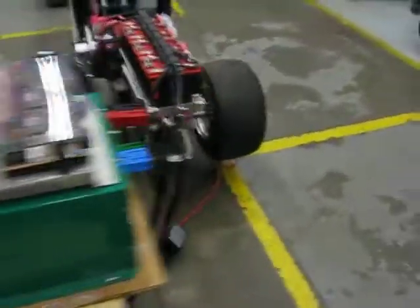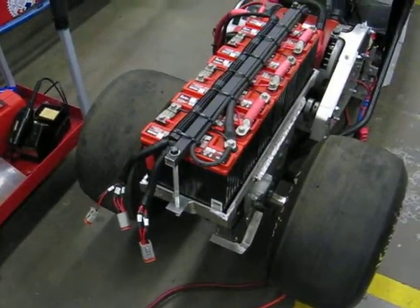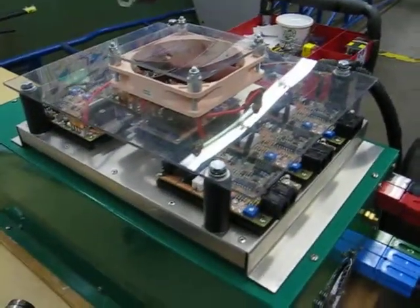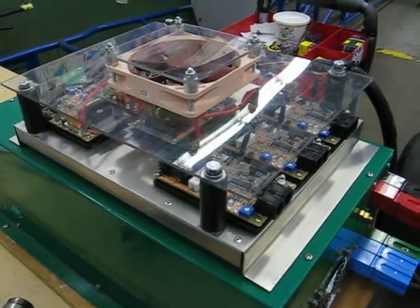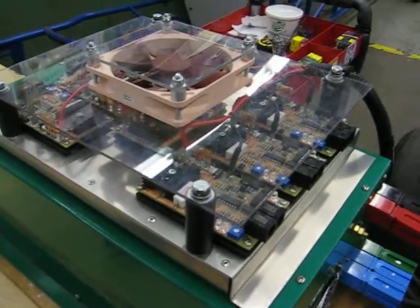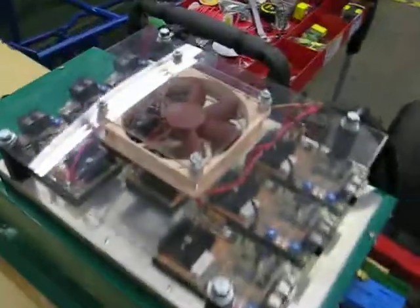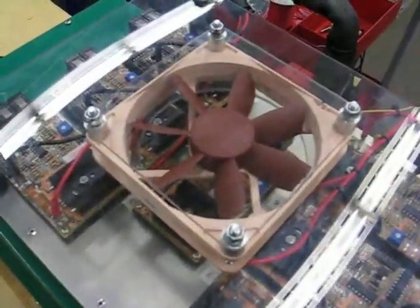We've had some students do some awesome wiring — look at all the labels. We can head back to the pits and as we're charging, the boards will reg the batteries. As the batteries come up in voltage to a set point of 14.8, the reg boards start to shunt through those big black heat sinks whatever amperage needs to be shunted, so each battery gets the current and voltage it needs. We have a little PC fan on top to get rid of any heat.